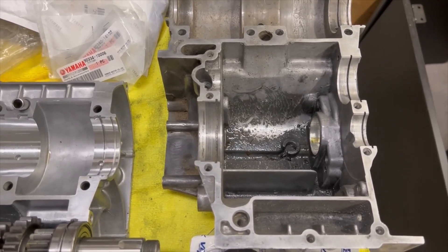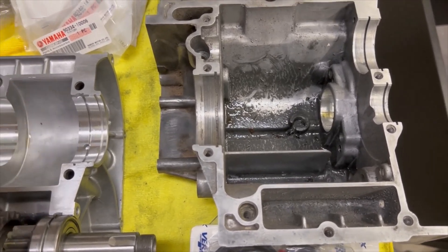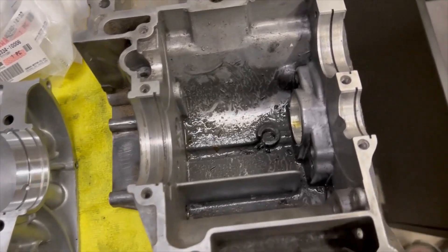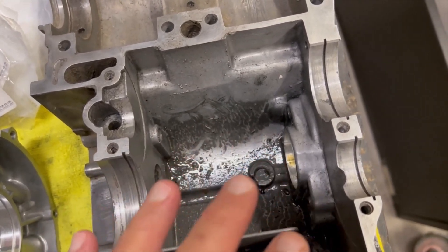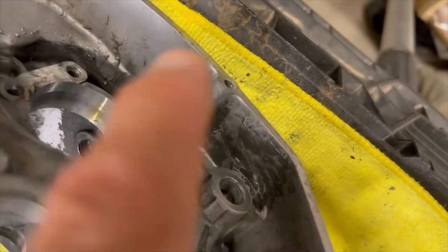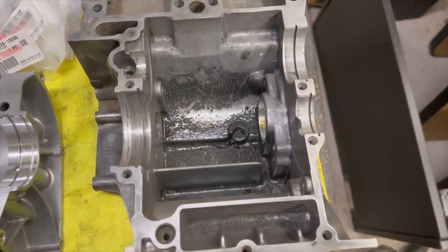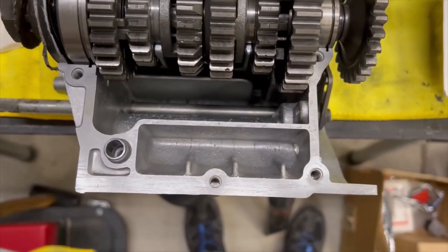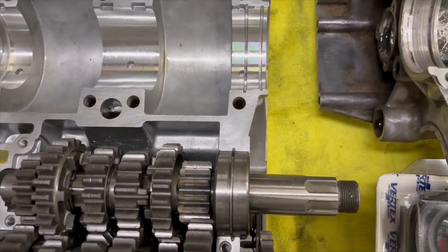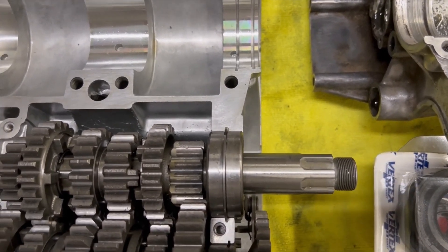I wanted to break this video up a little bit, make it longer, and put some more details into the assembly process. I've transferred all of the transmission gears and the outside parts that hold everything together in the lower part of the case. There are a few things to prepare yourself for ahead of time that I didn't realize.